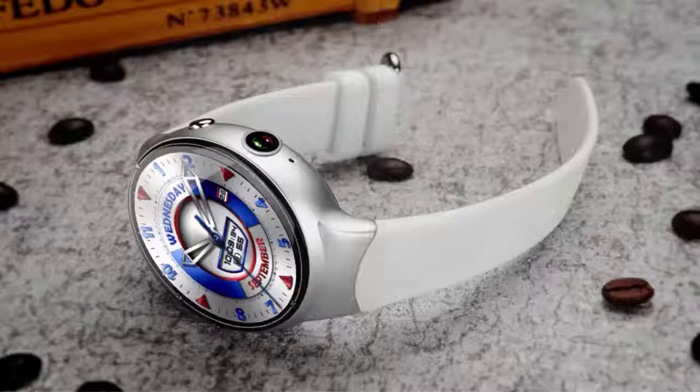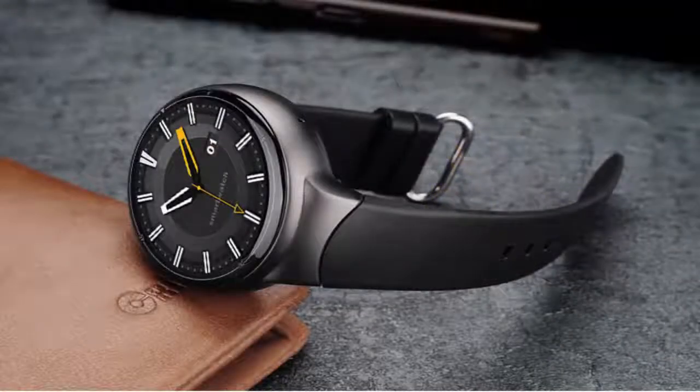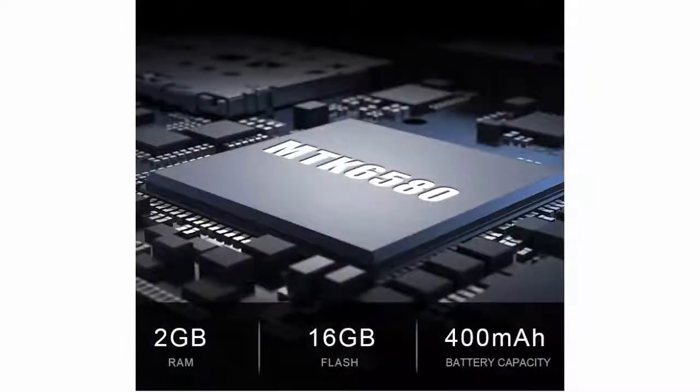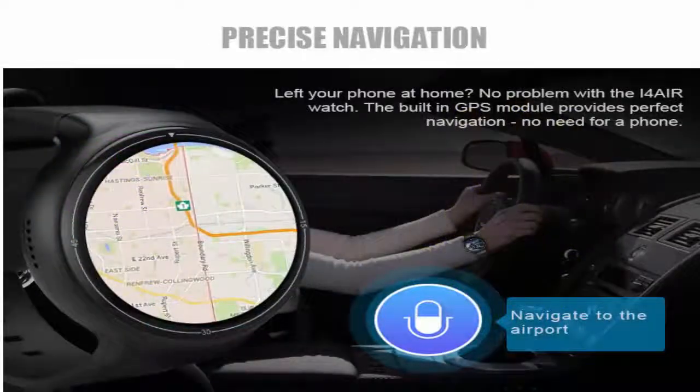Brand name: Interpad. ROM: 16 gigabytes, RAM: 2 gigabytes. Rear camera: 2MP. Band material: silica gel. Battery capacity: 300-450 mAh. Waterproof grade: life waterproof. SIM card: available. App download: available. Network mode: 3G. Resolution: 400x400. CPU model: MTK 6580. Screen size: 1.4 inch. System: Android. OS model: i4 Air. International shipping available.